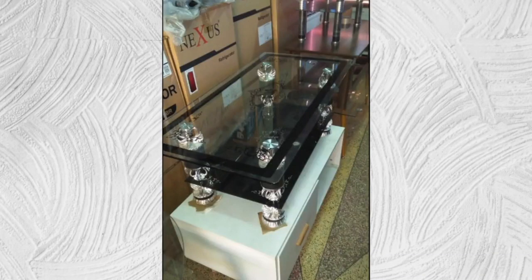Hey guys, so I had this table at my house but it had a problem with the legs — they got weak. So I decided to make something better out of it. I'm going to show you how I did that. Let's get into it.